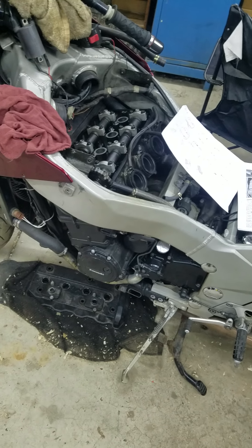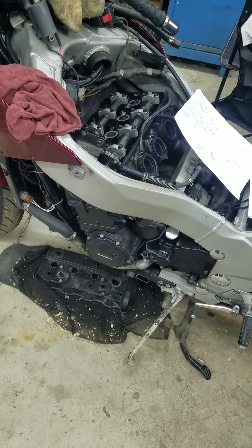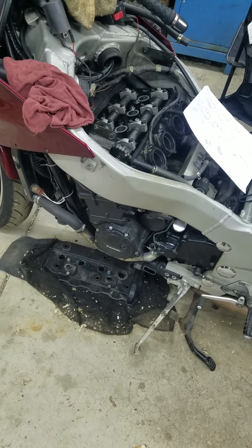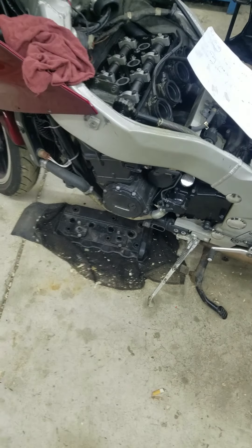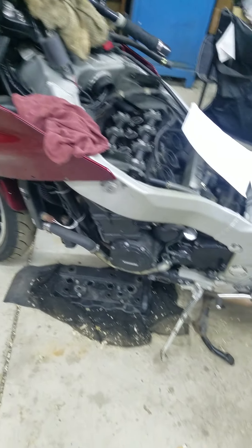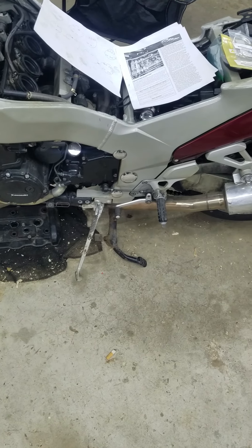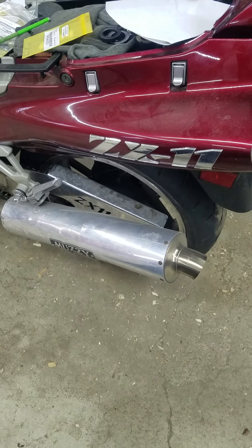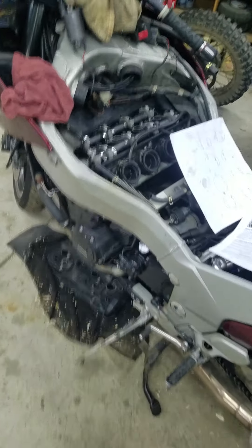Alright everyone, just want to show you a quick how-to video on replacing and changing your valve shims on a ZX-11. I'm working on a '96 ZX-11D model. I put mine up on the center stand — if you've got one, put it in gear so you can rotate the tire to rotate your camshafts up here at the top.